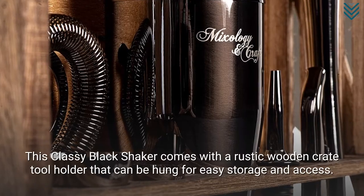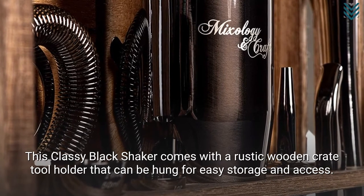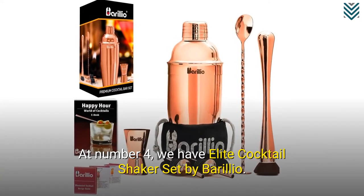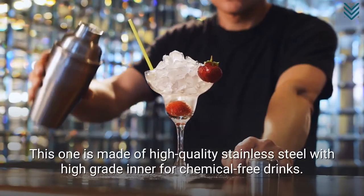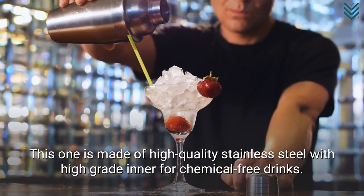This classy black shaker comes with a rustic wooden crate tool holder that can be hung for easy storage and access. At number 4, we have the Elite Cocktail Shaker Set by Barilio. This one is made of high-quality stainless steel with a high-grade interior for chemical-free drinks.